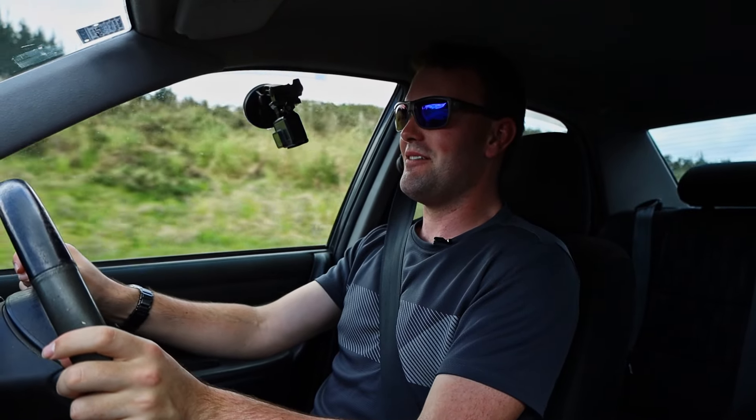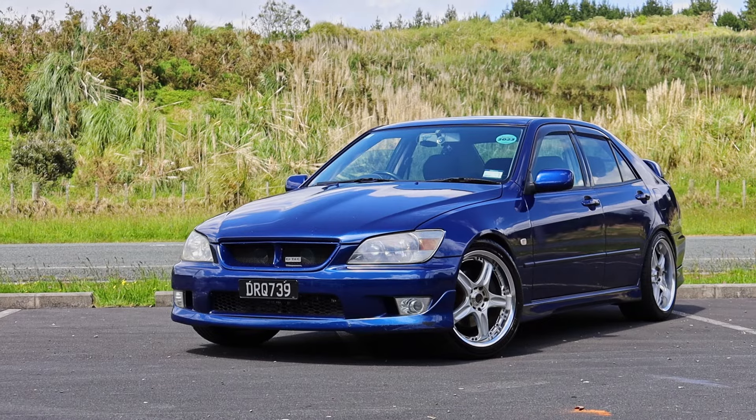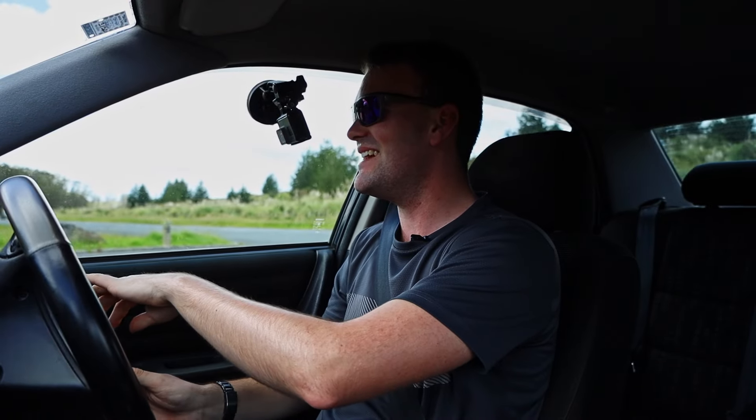Genuinely one of the best cars I think I've ever driven — it's so tight, it just feels completely factory, like it's meant to be. Overall, it is a cracking car to drive. So if you have a Toyota Altezza, immediately pull whatever rubbish engine you have in it out, because this is much better. Look forward to seeing you next time.